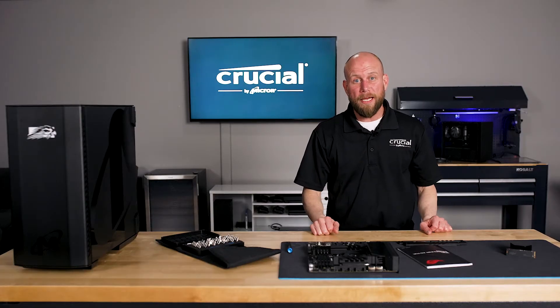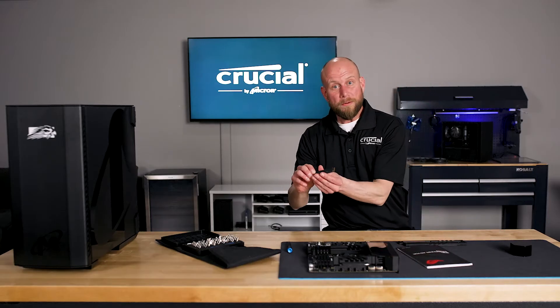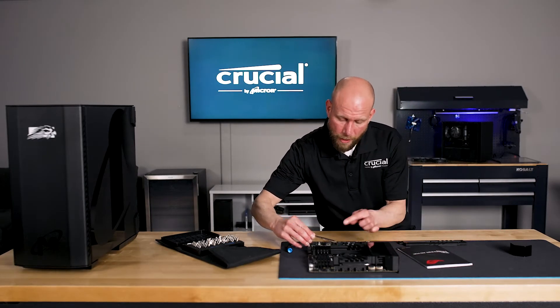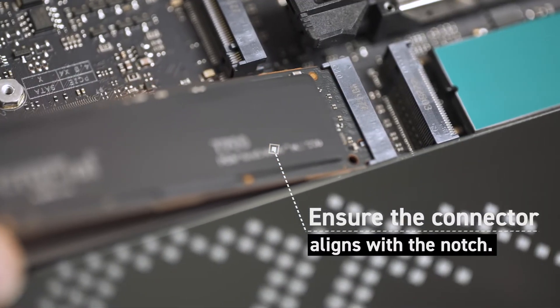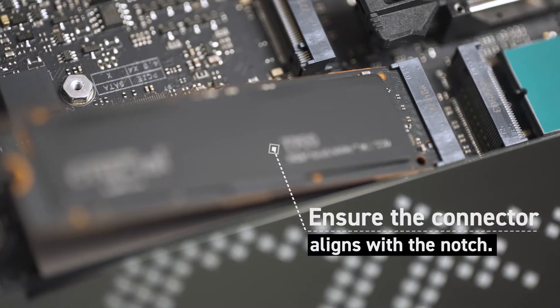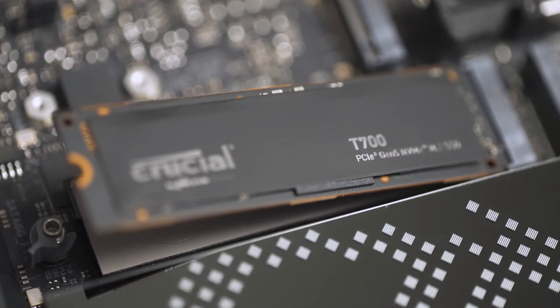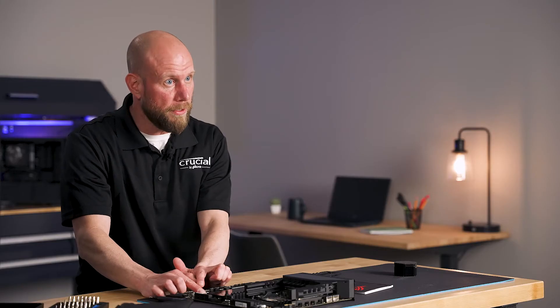Step five is inserting and securing the T700. We'll want to insert the M.2 at about a 30 degree angle and ensure that the notch in the connector aligns with the notch in the socket. We'll push down the back of the SSD, and there are two ways this could secure to the motherboard.